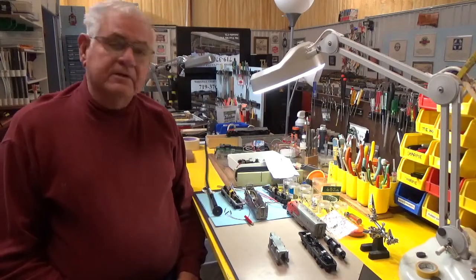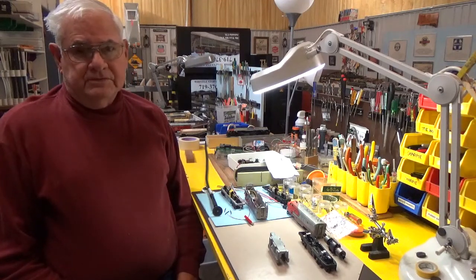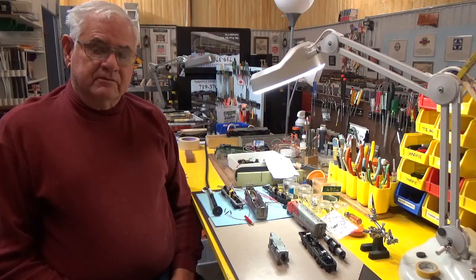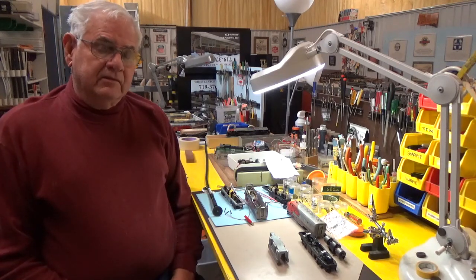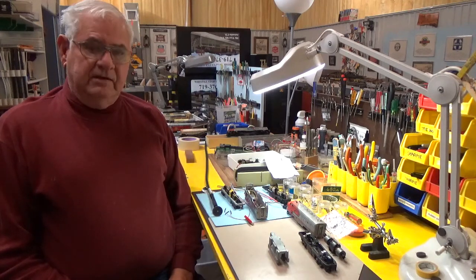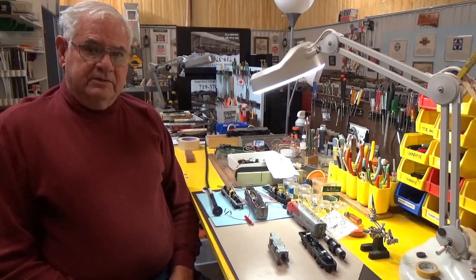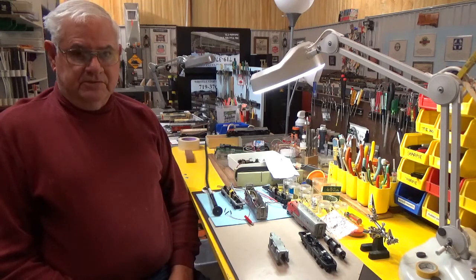Good morning folks. I'm Ron with J&RH Railroad. I'm going to run through some modifications on an old Athearn F7A diesel, and this particular footage will be in segments. I'm going to dedicate this to my two adopted grandsons, Cameron and Dion, who are not here with me, and to my grandson Addison. Hopefully in the future when they get to working on these engines they'll have something to look back on and see how things are supposed to go or don't go.